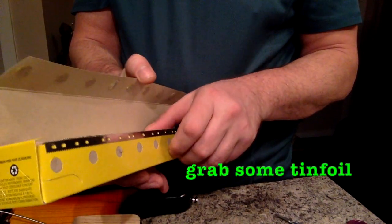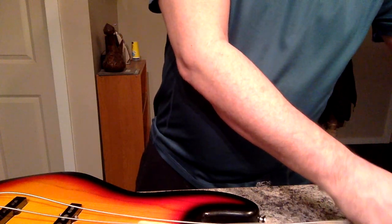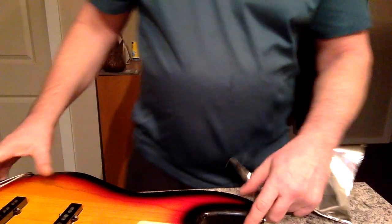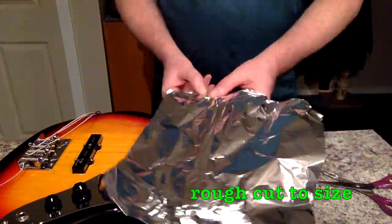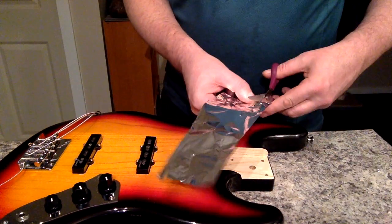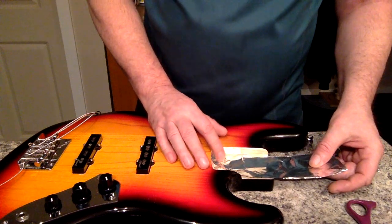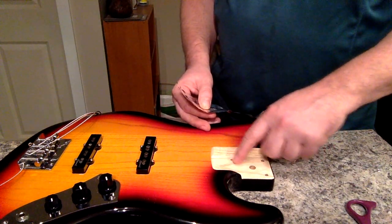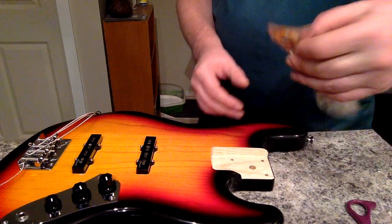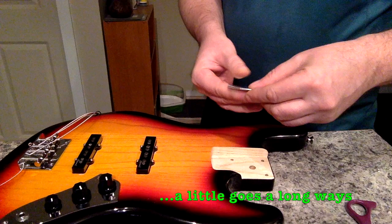Now we grab our tinfoil — grab yourself a hardy piece. You won't be using much, but you'll be using the leftovers later. Here you just want to measure things out — just a rough cut, about the size of the cavity. It's pretty easy to cut, so don't worry too much. Once you get that, get your screw hole width and fold the tinfoil. Remember, a little goes a long way.